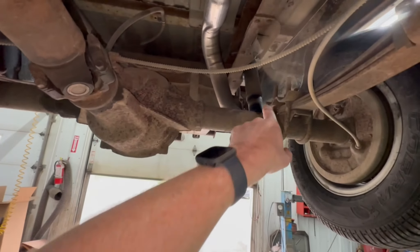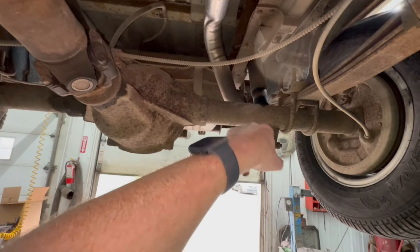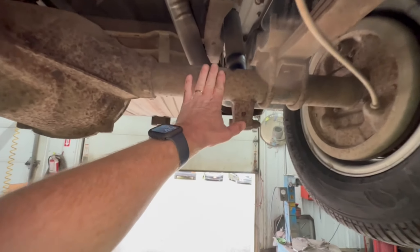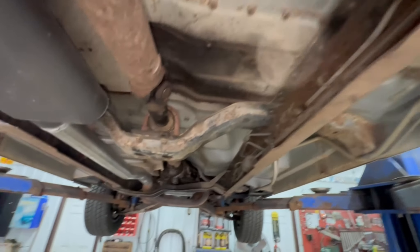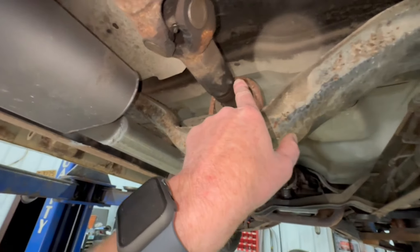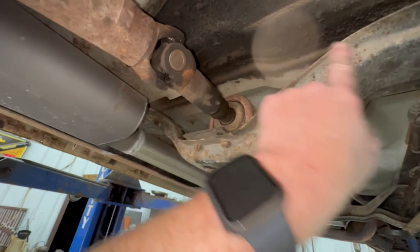We also thought it might be the pinion angle. This thing has been lowered with some rear shackles back there. It is not a flip kit — the axle is still on the bottom. A flip kit would have put it on top of the springs. The floor looks like it's in good shape. When you grease your steady bearing, it flings the excess grease out under your floor.